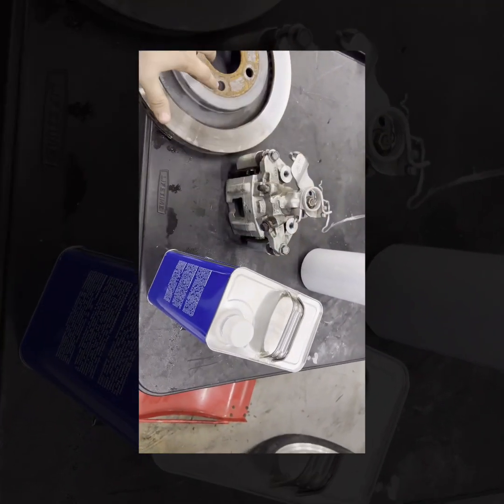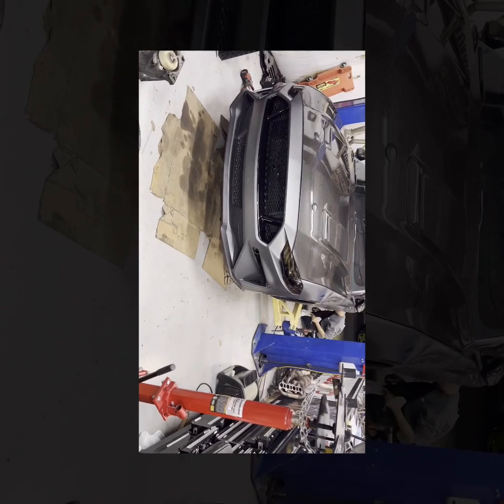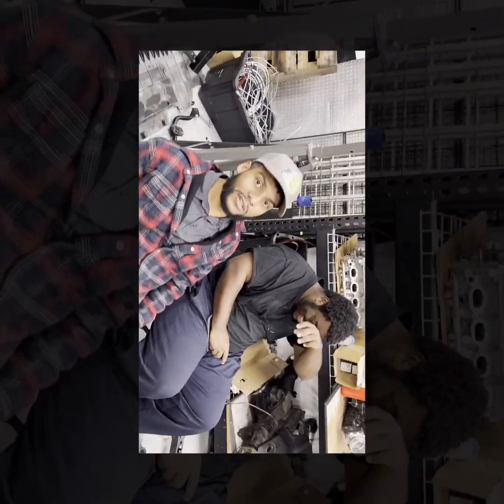All right, so the stock rear setup weighs in at 30 pounds, the Baers weigh in at 15, so that's another 30 pounds of rotational mass off the car. Damn, what kind of brakes you got? It's Baer TBM — so good they stopped the car from working.